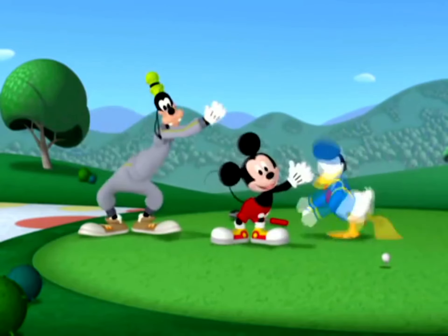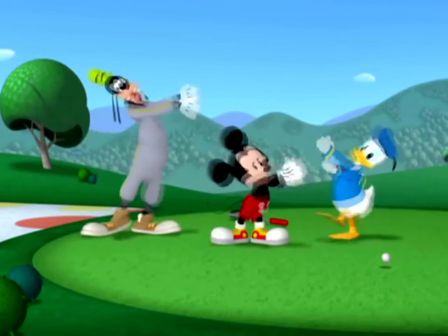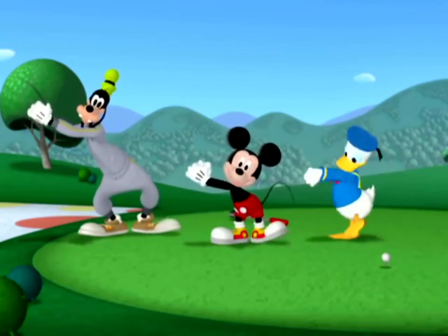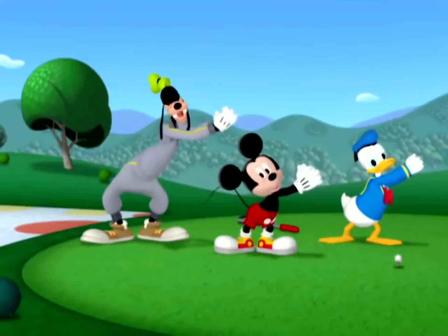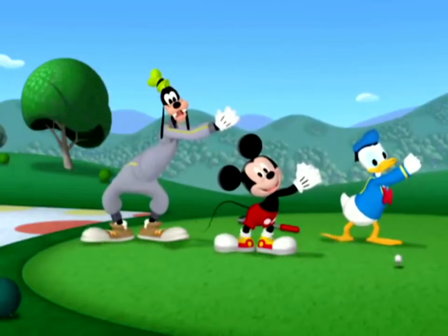Swing, swing, swing your trunk this way. Swing, swing, swing — you're doing A-OK! One more time: swing, swing, swing your trunk this way. Swing, swing, swing — you're doing A-OK.